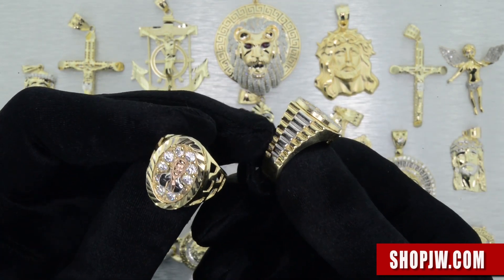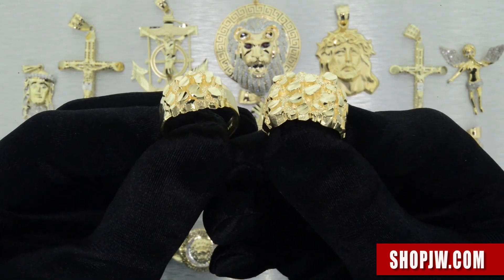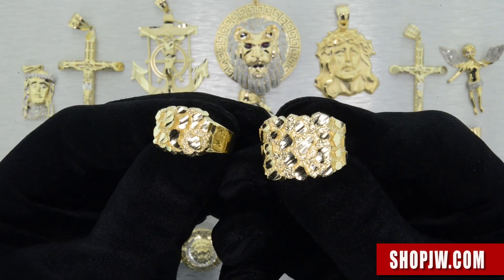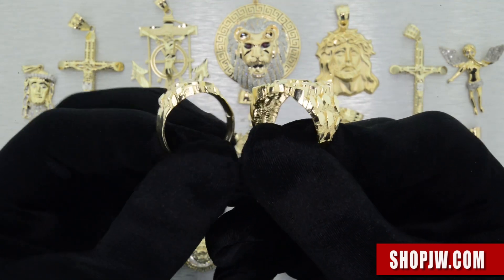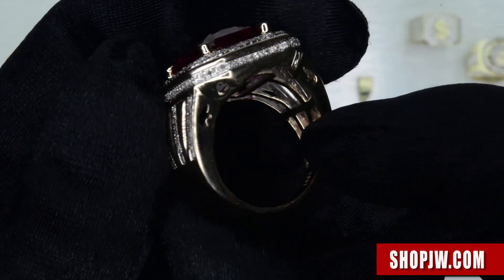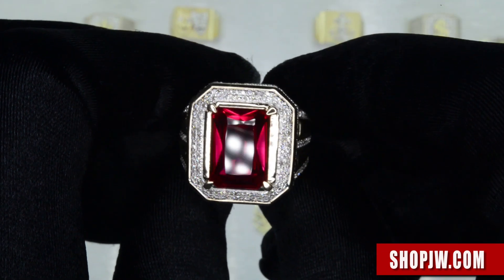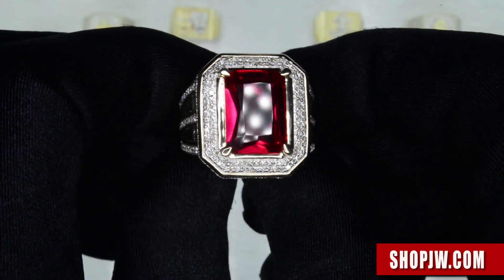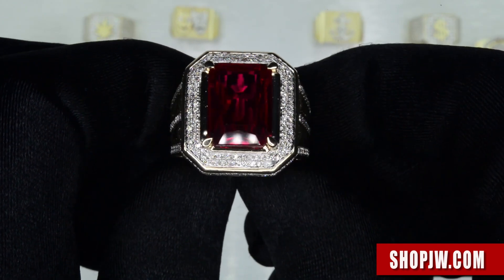A lot of nugget rings are available right now — very lightweight pieces. Once again, you get a big bold look in solid 10 carat gold. Now I want to show you guys this incredible emerald-cut ruby diamond ring right here, also set in 10 carat gold. You see a lot of the big boys like Rick Ross, Lil Boosie, and Birdman rocking these kinds of pieces right here.